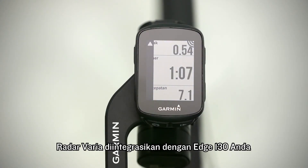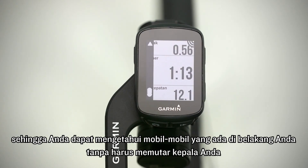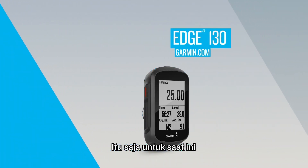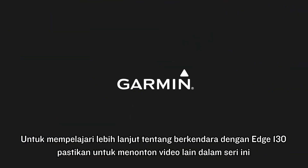Varia radar integrates seamlessly with your Edge 130, getting your attention with visual and audible alerts, so you can be aware of cars coming up behind you without even having to turn your head. To learn more about riding with Edge 130, make sure to watch the other videos in this series.